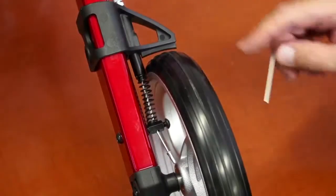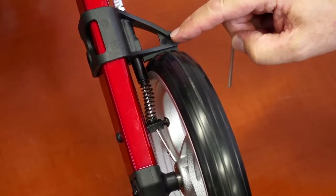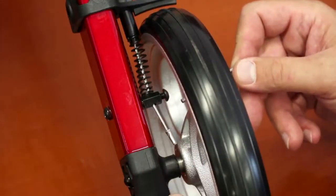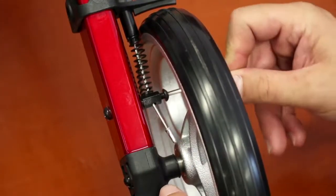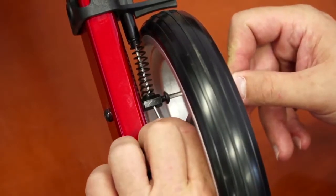Adjusting the brakes. At some point you might want to adjust the brakes on your rollator. To do so, use the Allen wrench to loosen the screw that holds the brake wire in place. Adjust the wire to your liking and tighten the screw back up.